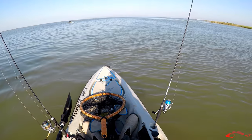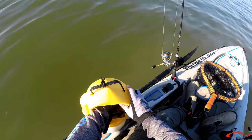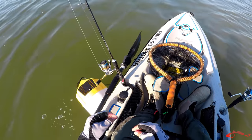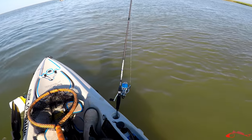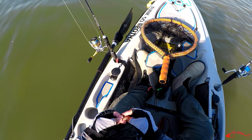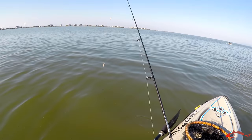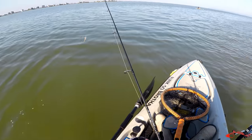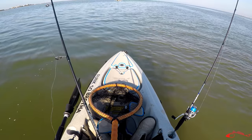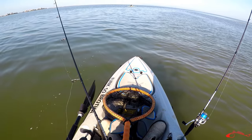A lot of times in the summertime when it's hotter, you can find these deep holes out here and they hold some nice trout. Maybe some reds, but most of the guys I know will hunt for some nice trout in these deep holes. Nice to see a sheep head though. We were fishing over there against the oyster reef and coming up with nothing — just a bunch of small little bites. Could see larger fish on his fish finder, but it wasn't producing anything. So I decided to swing over here and free line the shrimp and see if we can find something in a little deeper part.